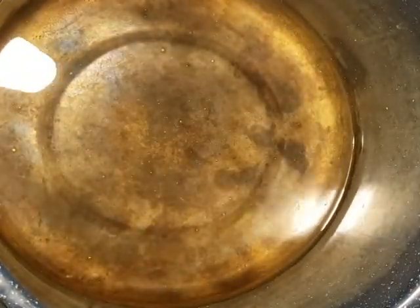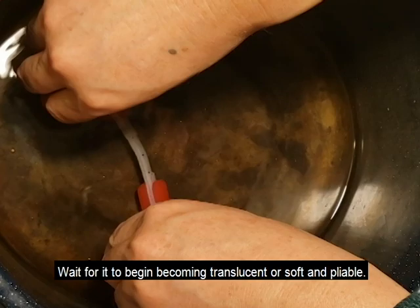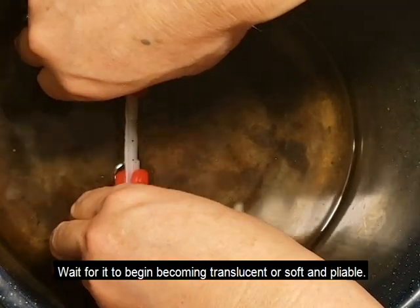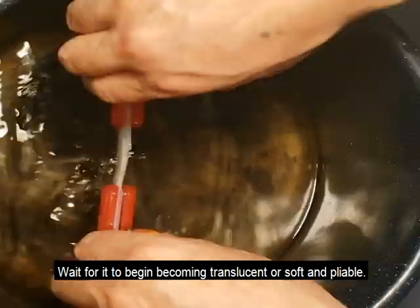Add some water to a pot approximately 2 inches deep and heat to 140 degrees Fahrenheit. Then place the strip assembly in the water. Watch closely and wait until the plastic becomes clear — you should pull it out of the water every few seconds to check.